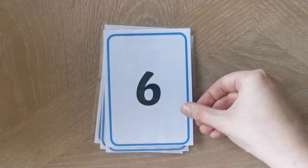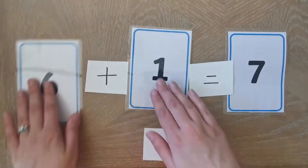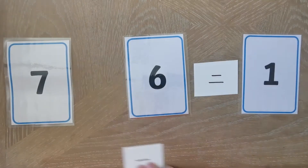Number one, play snap to help with number recognition. Number two, make four number sentences using the same three numbers.